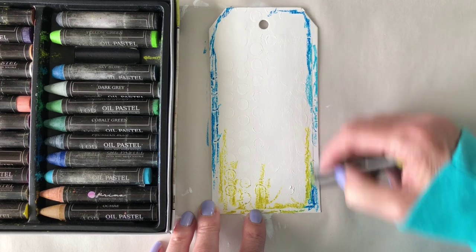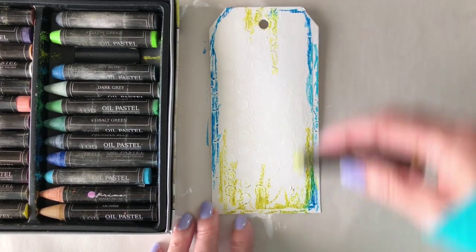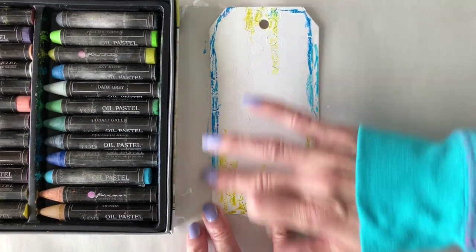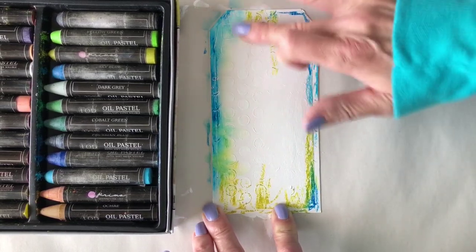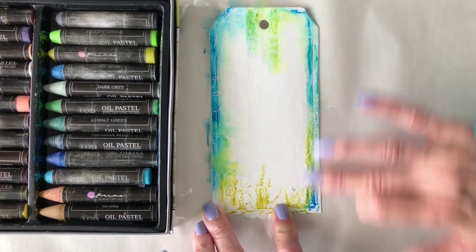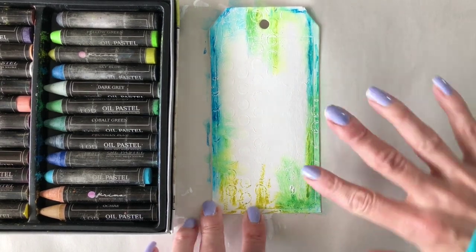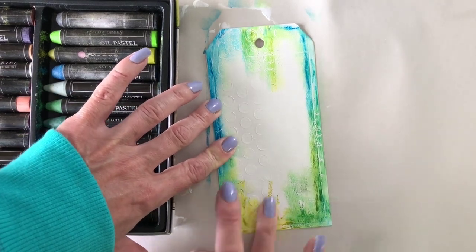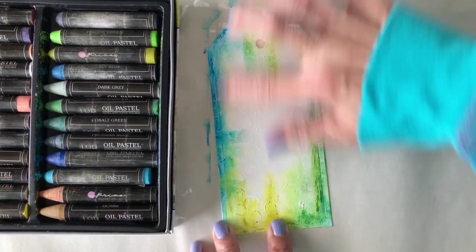The first technique I'm using here is just scribbling directly onto this painted tag with the water-soluble oil pastels in a couple of different colors. You could leave it just like this if you wanted to — the rough sketchy crayon lines if you like that look. But I just got a little bit of water on the tip of my finger, and then I'm just smudging and blending them around. It is the easiest thing in the world to do and I like the look it creates. Because these are water-soluble, all you need is just the tiniest little bit of water and you can blend them all around.